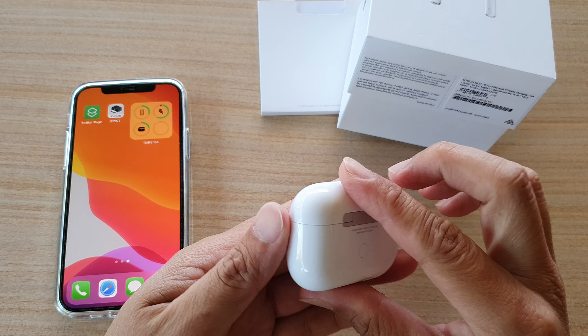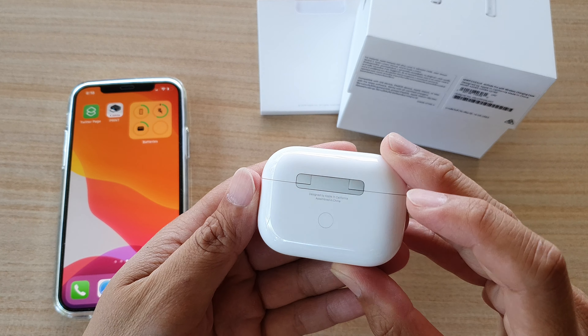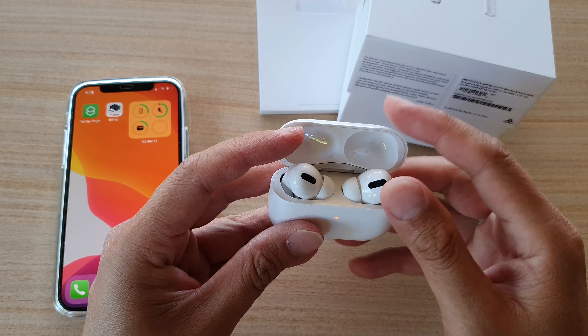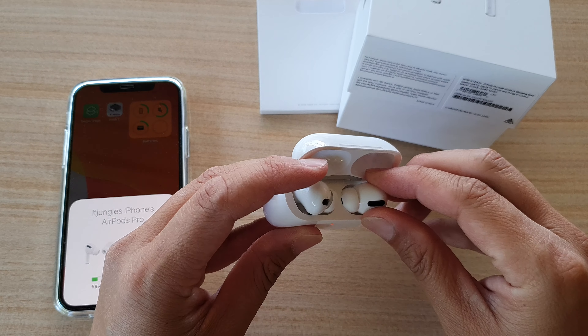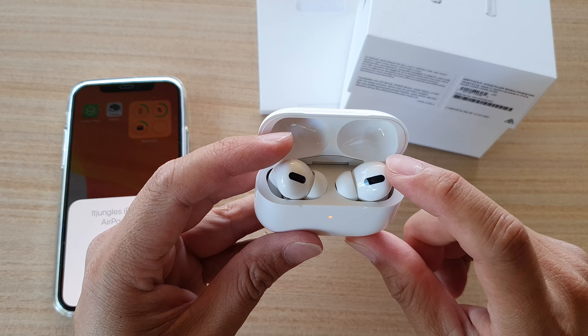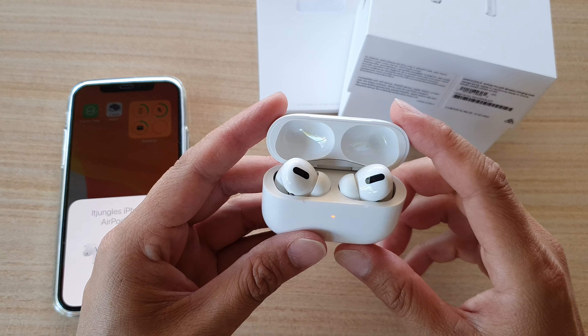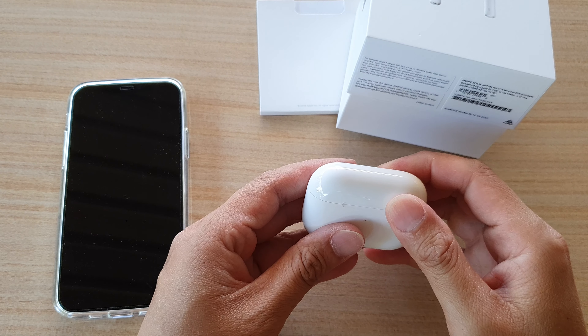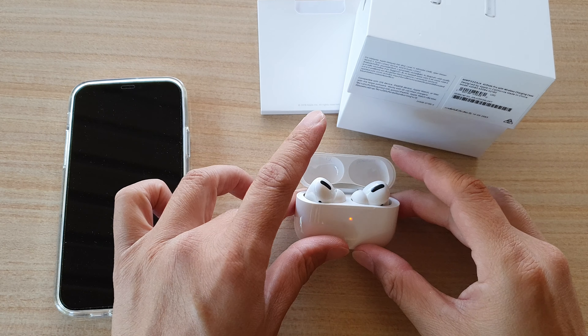In this video we're going to take a look at how you can reset the AirPods Pro. First, put your AirPods back into the case and close it. Once you close the lid, wait for 30 seconds.